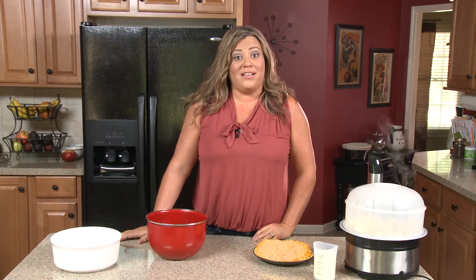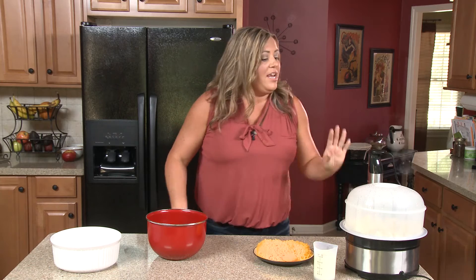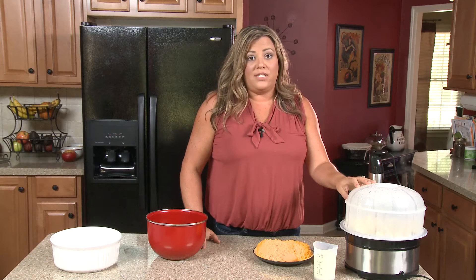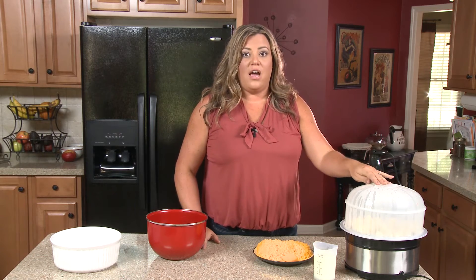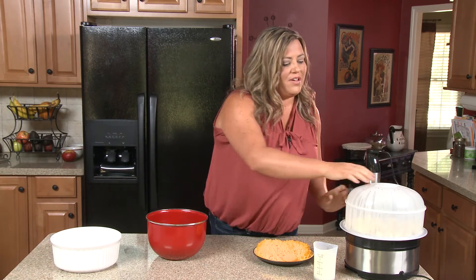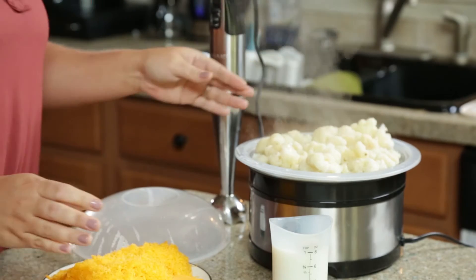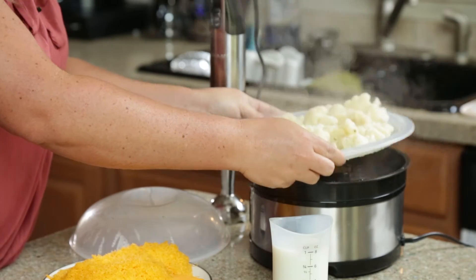We are back from Ingles and ready to make my cauliflower mac and cheese. We already have the pasta boiling — we're using sprouted pasta today. It's high in protein, it's high in fiber, it takes less time to cook, and it tastes delicious. Right here we have a head of cauliflower, and we've steamed the cauliflower. I have a steamer here, but if you don't have a steamer, you can use the microwave or you can boil the cauliflower. We just want to make sure it's soft enough that we can puree it and make a sauce out of it. Using cauliflower in mac and cheese is a great way to sneak veggies in on your kids.